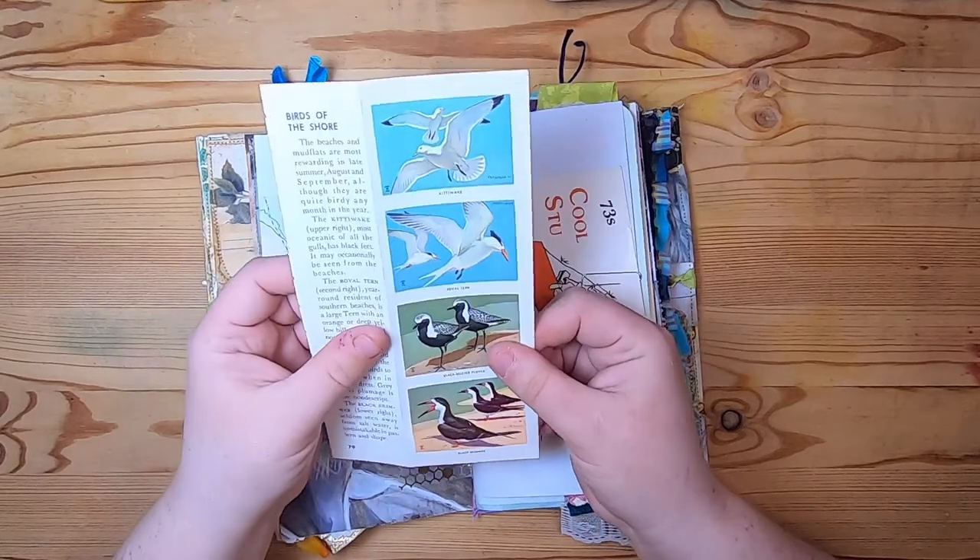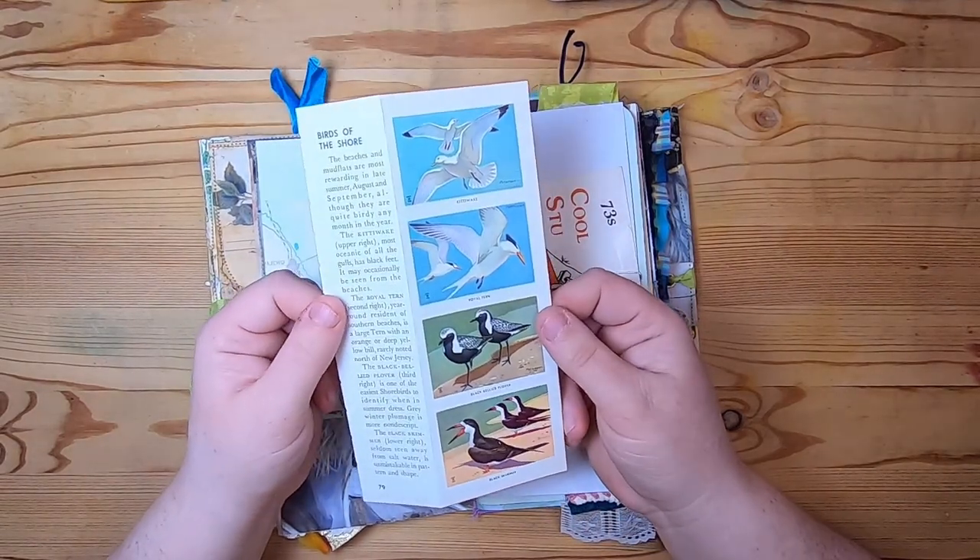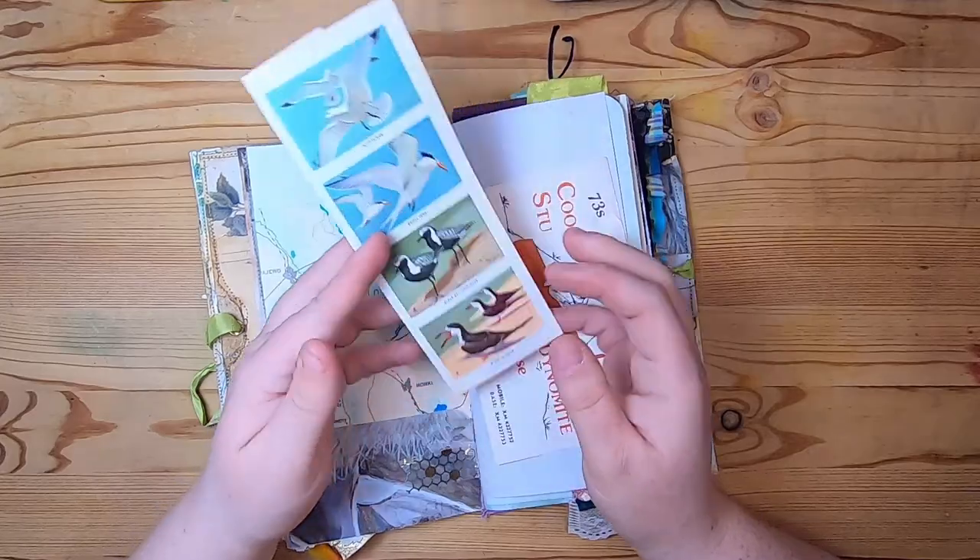And it's a pocket that holds this - it's from a vintage field guide: birds of the shore, birds in winter.